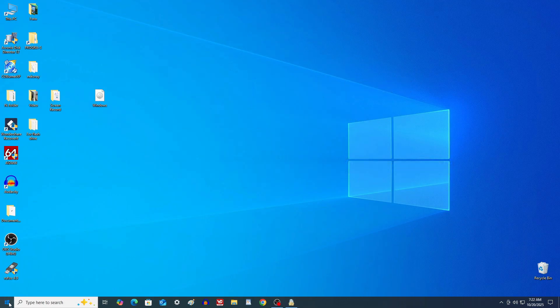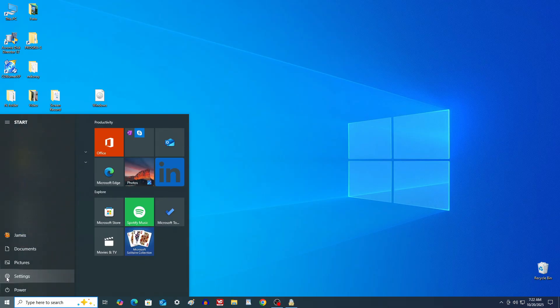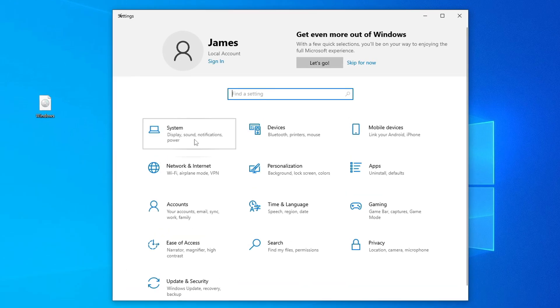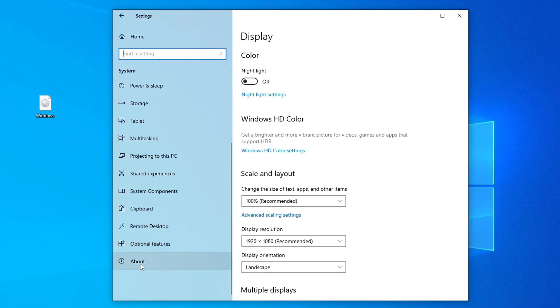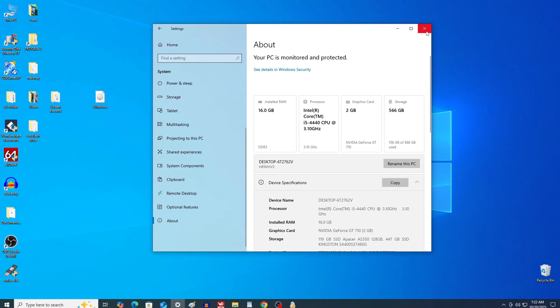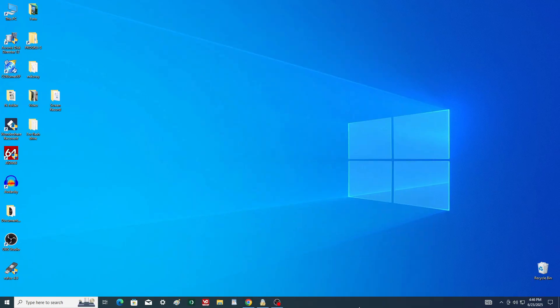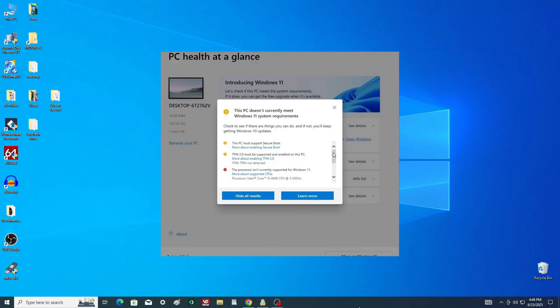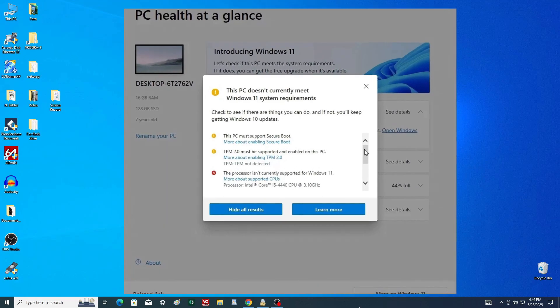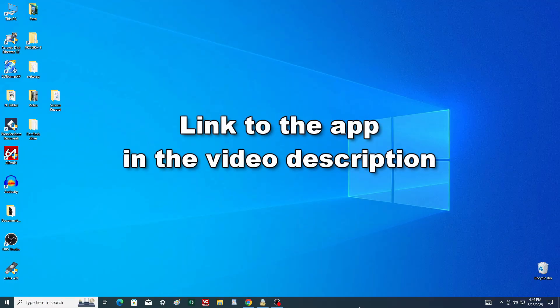I'll open Settings and we'll look at my processor information together. It used to be quite fast, and I'm confident the new Windows 11 won't be slow on this computer. Just in case, you can check if your PC or laptop is compatible with Windows 11 using Microsoft's free PC Health Check tool. I've already checked mine, and you can find the download link in the video description.